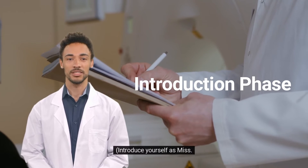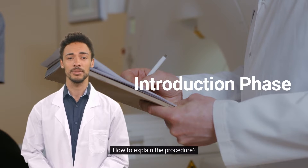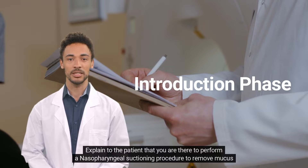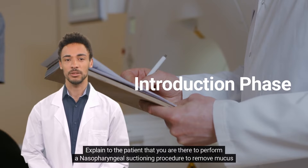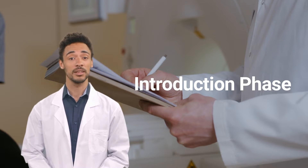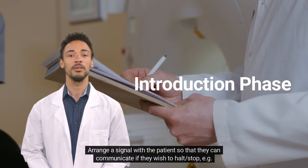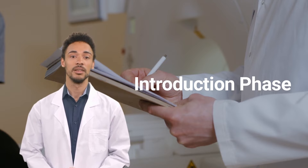Introduce yourself as Miss X, the nurse caring for the patient today. Explain to the patient that you are there to perform a nasopharyngeal suctioning procedure to remove mucus or saliva from the back of the throat, so that the patient can cough or swallow better. Arrange a signal with the patient so they can communicate if they wish to halt or stop — for example, raising their hand.